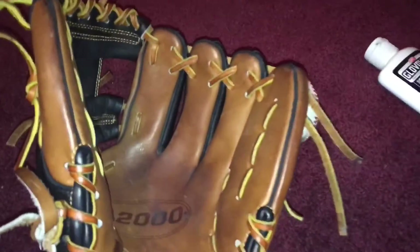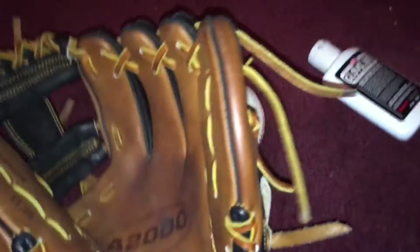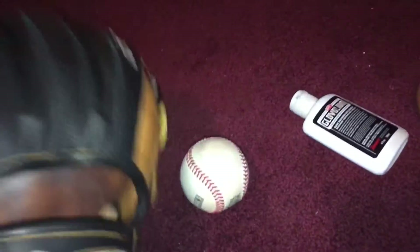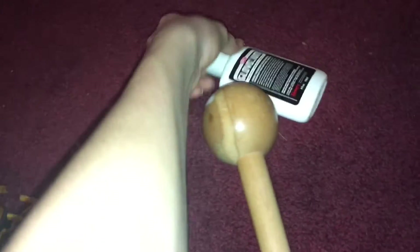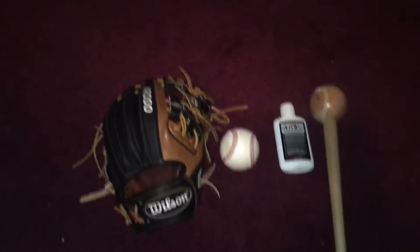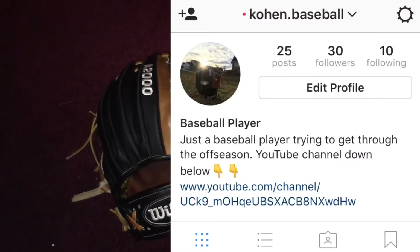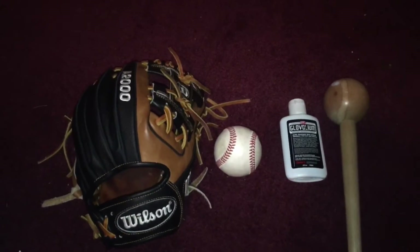Eventually your glove will be game ready in about a month. I've had this glove for a little less than a month and it's already game ready. Obviously it's January and my season is over because I live in the Northeast, but this thing is ready. That is how I break in my gloves — I'm not saying it's the only way, just how I do it. Thanks for watching, and I'll leave my Instagram in the description. Play baseball.